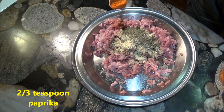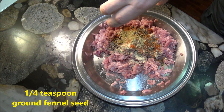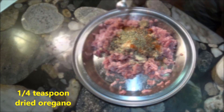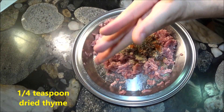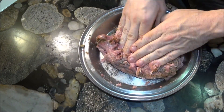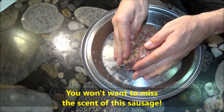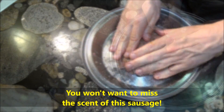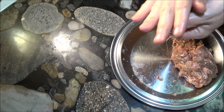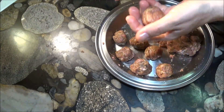The scent of this has to be experienced for you to understand that. Once the sausage is ready, we simply roll the sausage into meatballs and keep it in the refrigerator until it's ready to add to the sauce.